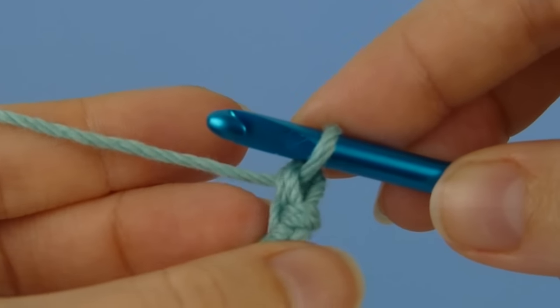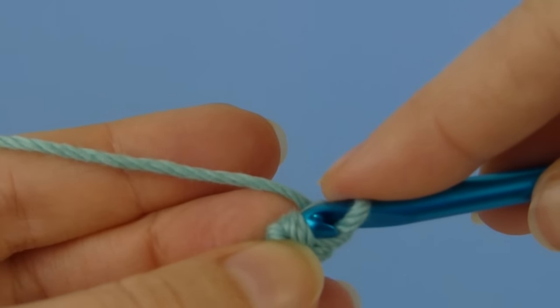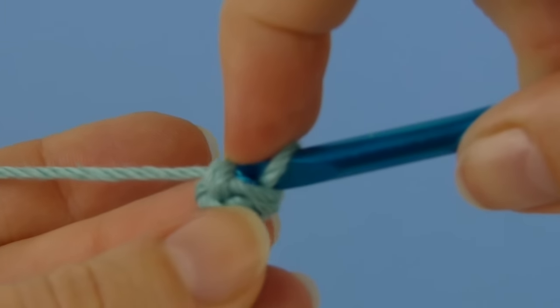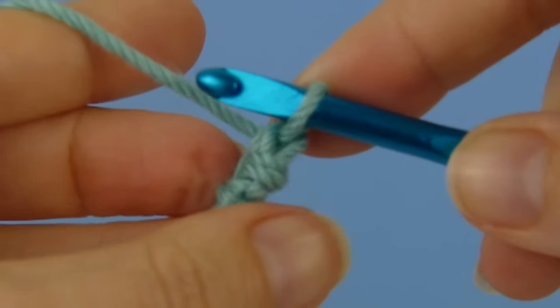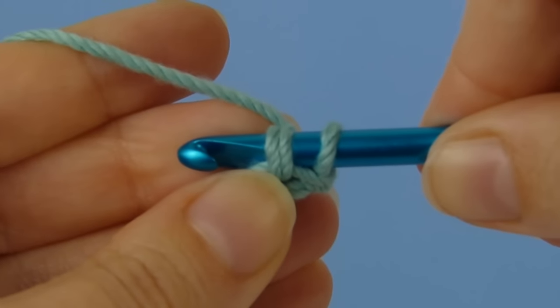Now you will notice that as these aren't the usual loops that we crochet into, they're a bit tight to get your hook into. I find it helpful to pull the loops onto my hook with the tip of my index finger. But depending on how you crochet, you may find it easier to push the loops onto your hook with your thumb.